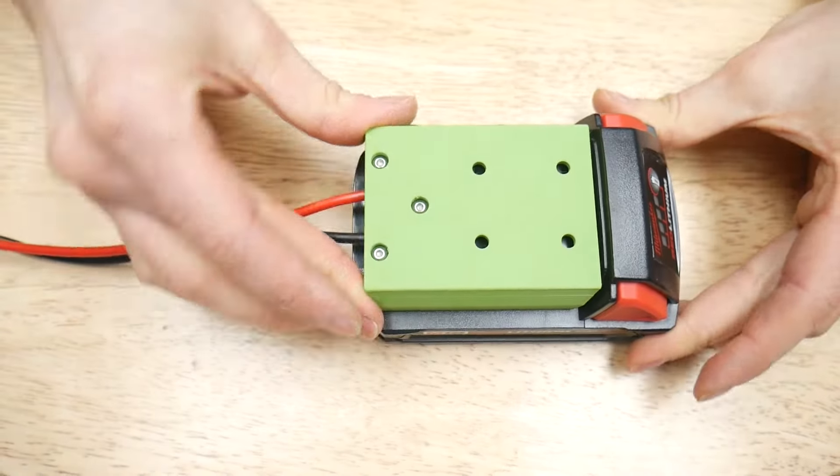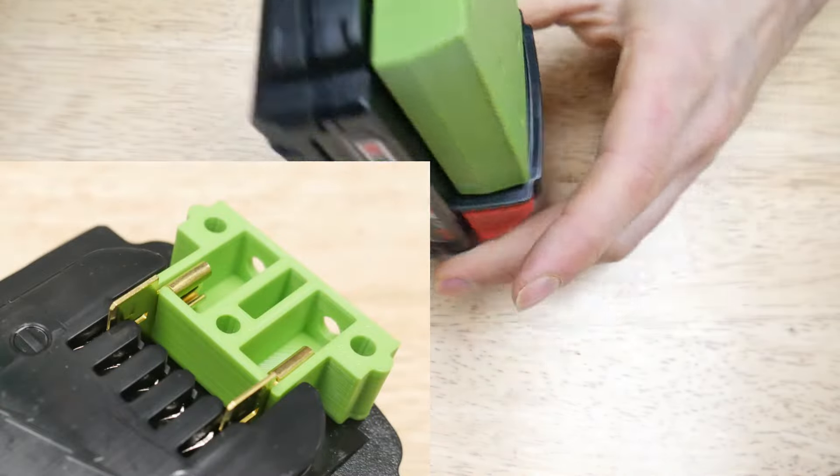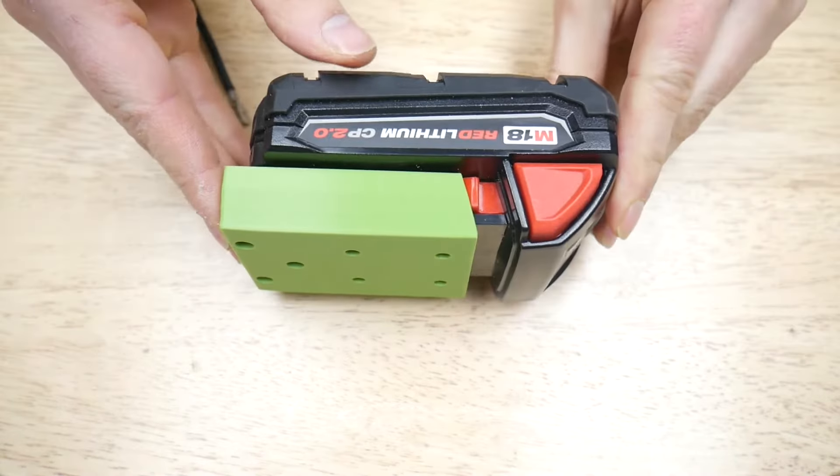Attach the terminal section to the clip body using M3 screws and threaded inserts. The terminals are constrained via the 3D print design, keeping the contacts aligned with the battery's receiving terminals. The tabs are also beveled for smooth insertion.